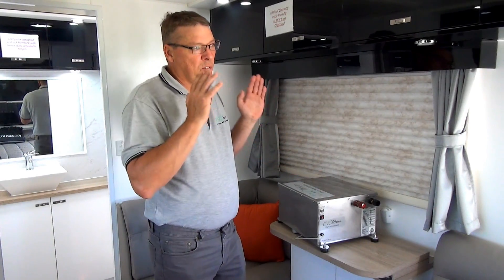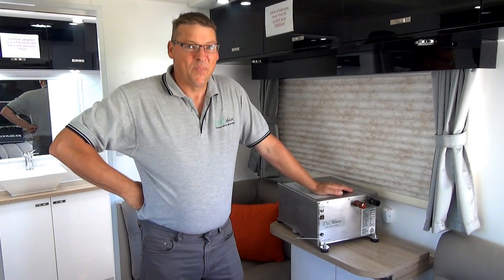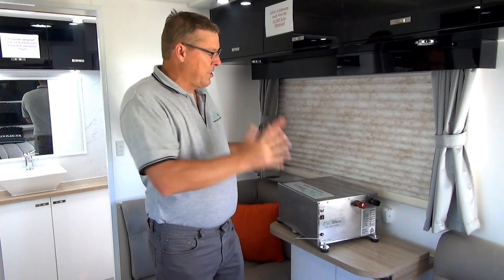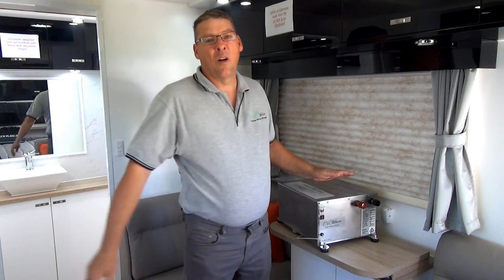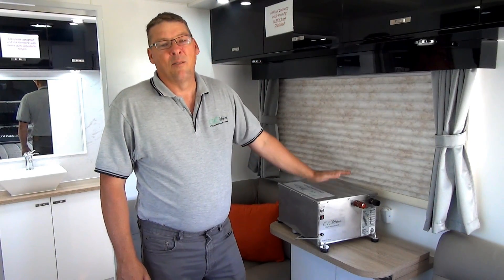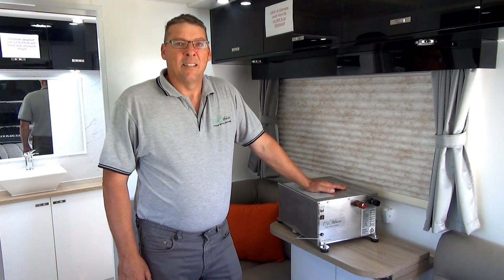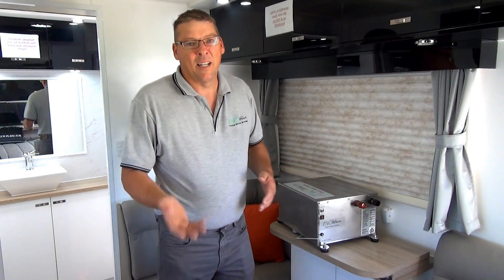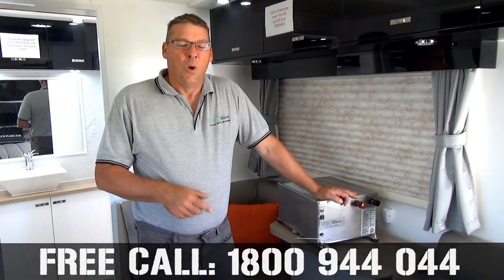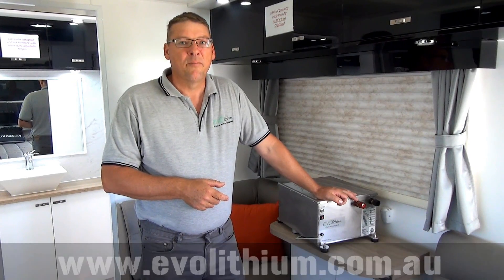If you're using them in an RV and only touring for four months of the year, this will pretty much outlast the caravan. Amazing batteries, amazing technology. High discharge rates — this will discharge at 150 amps until it's 90% discharged, which lead acid simply can't keep up with. If you need any more information, you can contact us on our free call number 1-800-944-0444, or visit our website at www.evolithium.com.au. Thanks for watching.